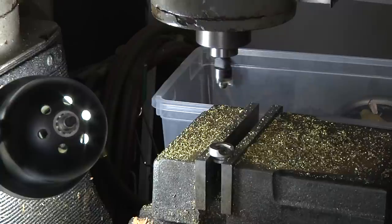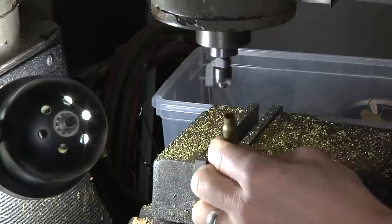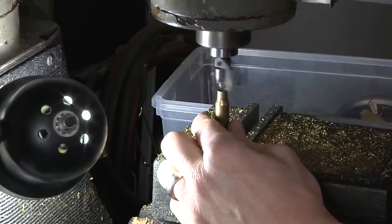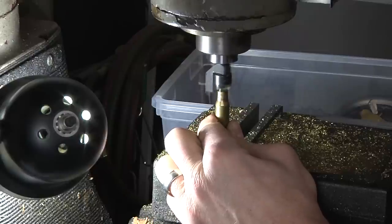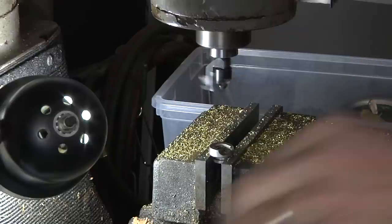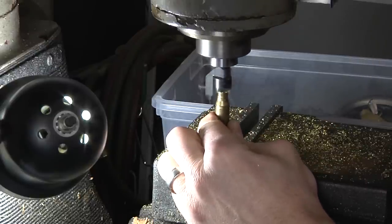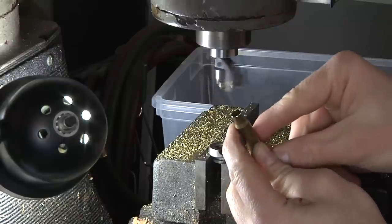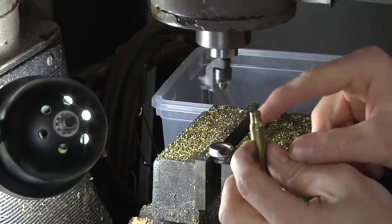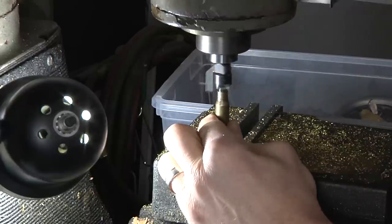Once you get it dialed in, it's time to fire up the machine and start trimming. I just want to emphasize — this is like old farm equipment. You can easily take off a finger here, so approach this process with utmost care and patience. Lower the ram quickly until it starts biting, then slowly ease pressure down until you stop seeing chips fall off. That is going to give us a super nice case mouth. As you can see, it's a beautiful trim with a beautiful chamfer on the inside and the outside. It's been working very well.